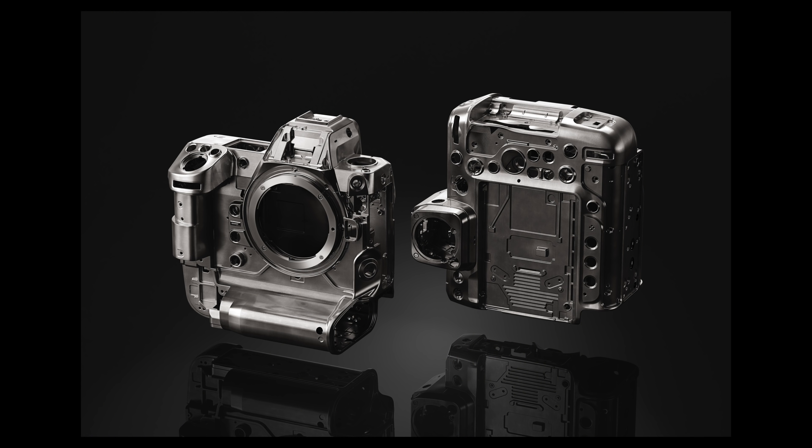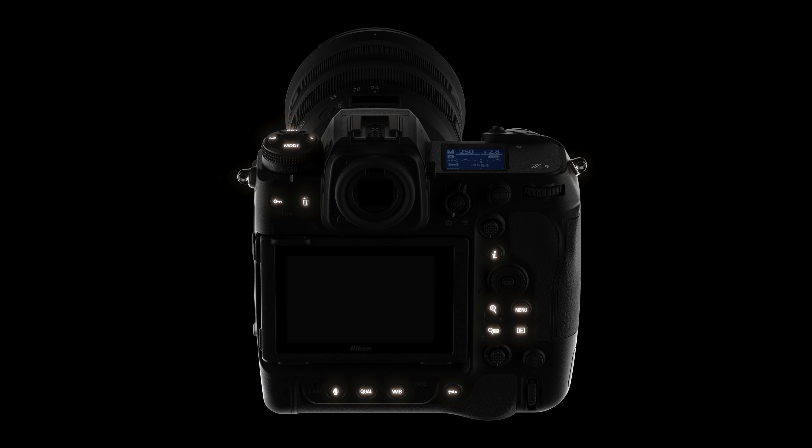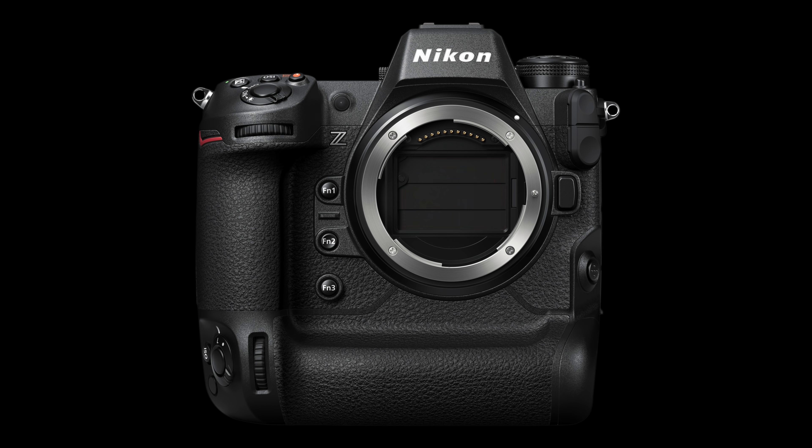Let's talk about the physical construction. This is as durable as the D6 — a flagship design with a magnesium alloy chassis and pro body with integrated vertical grip, so it's a larger camera. It has the familiar Nikon layout for those coming from DSLRs, and it is dust and moisture resistant, featuring button illumination. There is also a sensor shield — a layer on top of the sensor, similar to the coatings used on lenses, that repels dust and dirt for extra protection. There's also a safety door that can be closed to protect the sensor, but don't get it confused — it's not a mechanical shutter, just a safety door.